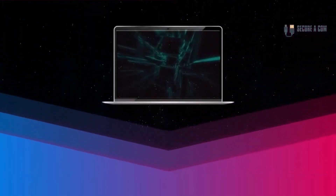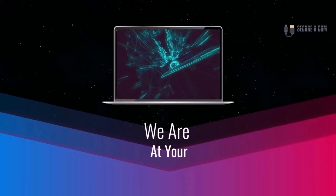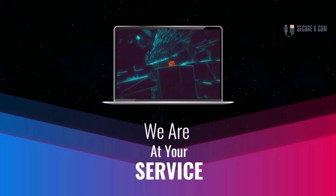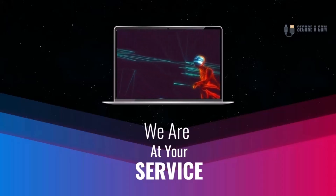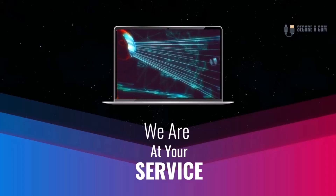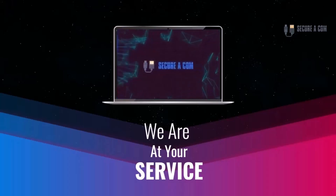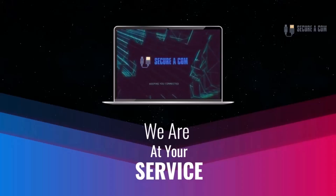Hi guys, it's Jason here from Securicon. So if you're in need of some internet help — whether that is getting a fault fixed up like a bridge tap, or you have some sort of an issue on your NBN service, or maybe you need to have some new cabling and sockets installed — we provide a range of services to help you out. There'll be some links underneath this video where you can click through to our website and book a service. Thank you very much. Goodbye.